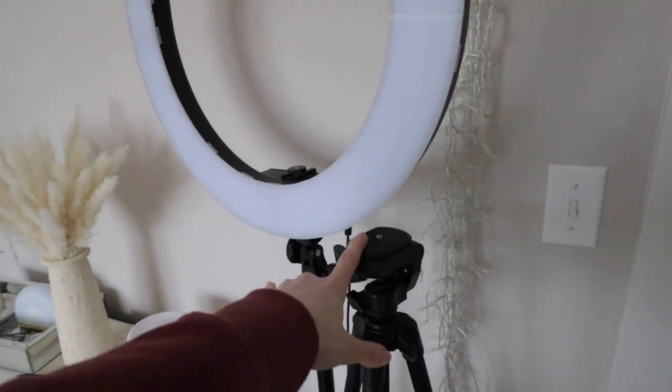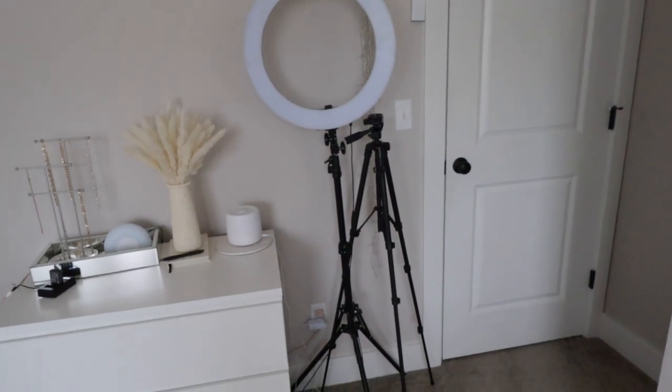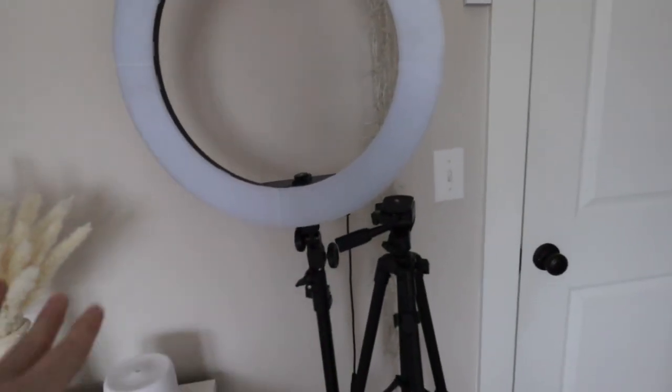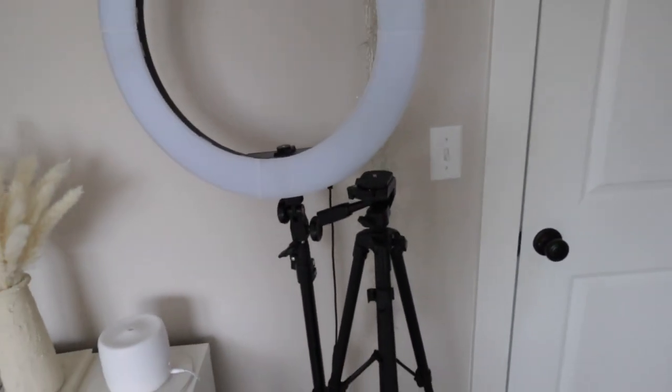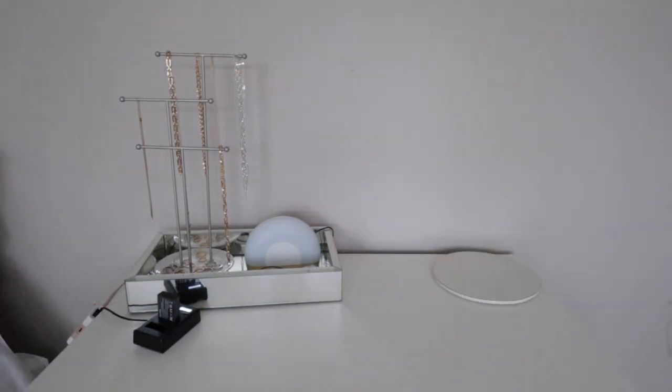I definitely need to find a place to wrap these up and store them in a box and put them in my closet. I also have my tripods — these are staying here. They don't look the most aesthetically pleasing, but they're super useful to get to quickly when I need them. I'm going to take all of this off from the top of the dresser.